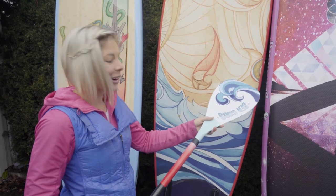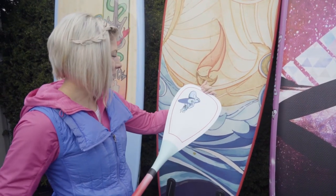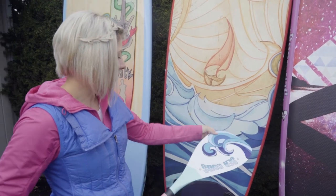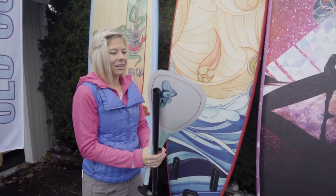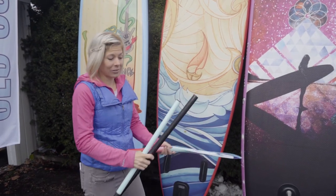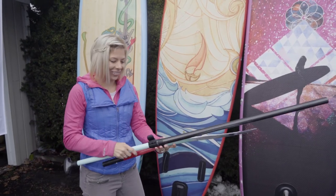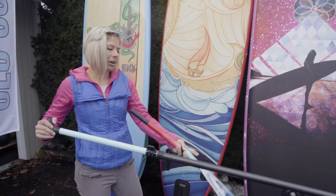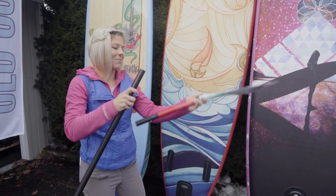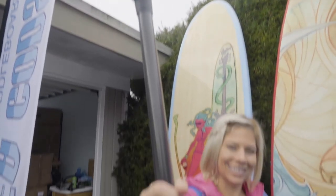This is the three-piece carbon fiber paddle. We did up the graphics on it to match the board with the waves. It comes apart and you can stick it right in the backpack. It floats, which is another thing people always ask — do your paddles float? Yes they do. So if you're out there doing some yoga or trying some kind of move, it'll float until you can swim yourself over to grab it.